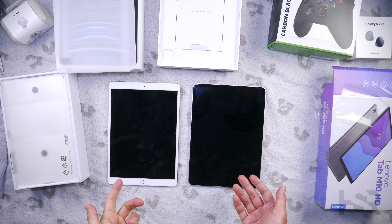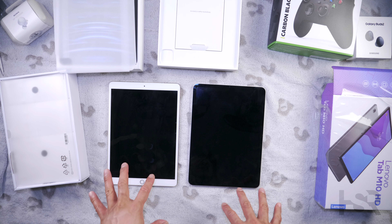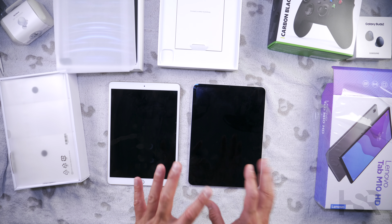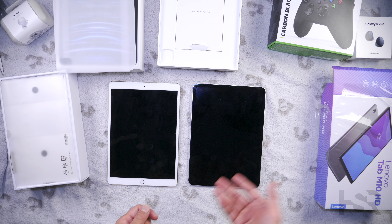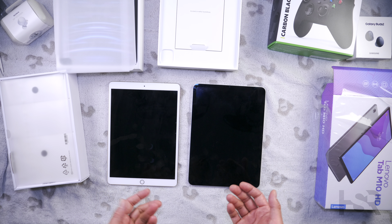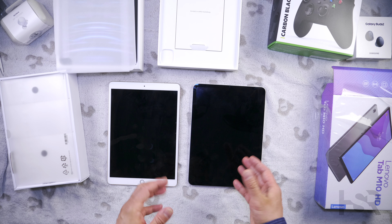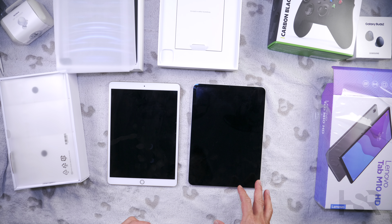The M2 chip is most definitely overkill for most people, even for content creators like myself. I've used this for Final Cut and Logic, but the screen is just too tiny and the touch input isn't quite there. This starts at 1400 Australian dollars, and I'd be much better off with a second-hand M1 MacBook Pro 13 inch, which would destroy the performance on this for tasks like exporting, where the iPad can get quite laggy.